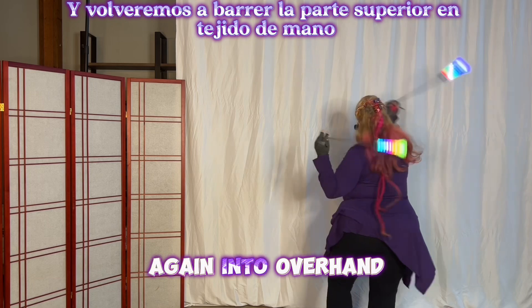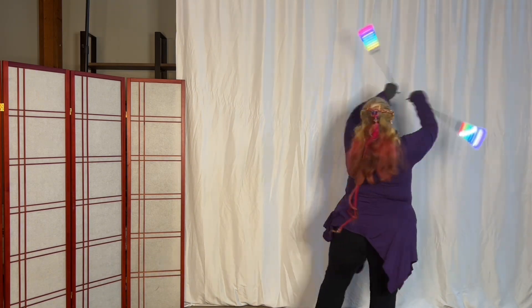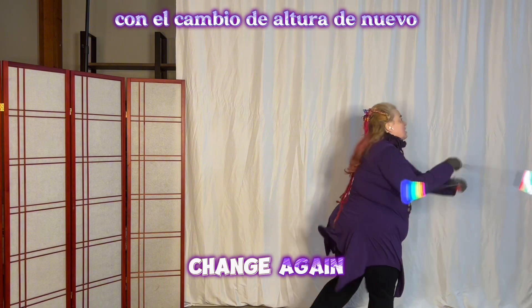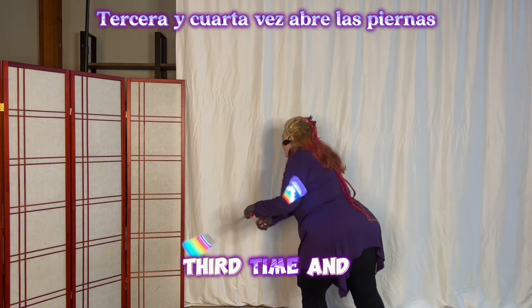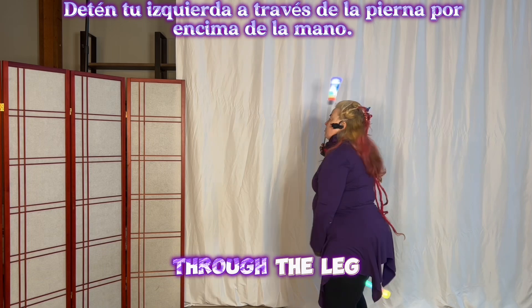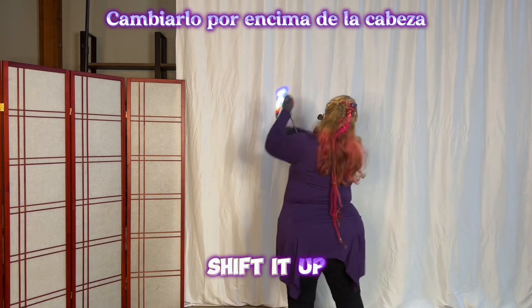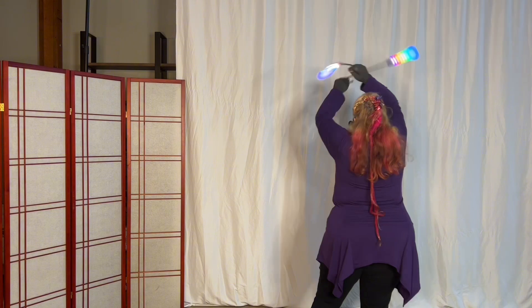And we'll sweep over the top again into overhand weave, and fountain with the height change. With the height change again, third time, and fourth time. Open your leg, stall your left through the leg, overhand.